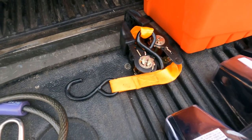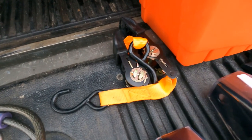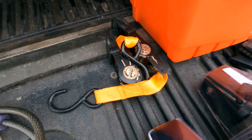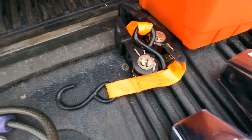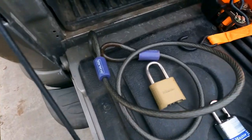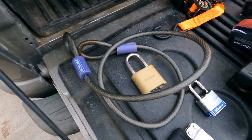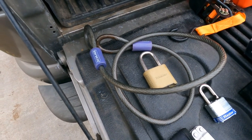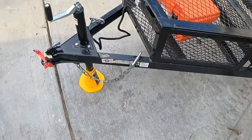Another item I suggest are ratchet straps. I purchased these at Harbor Freight — they were five to seven dollars and come in a set of four. They're basic ones, but you can get thicker material ones for a bit more. I use them all the time. I also have a cable with a lock that I use to tie down my tire to the trailer so it doesn't roll — it doubles as an anti-theft device, but I can remove it and use it for other things too.